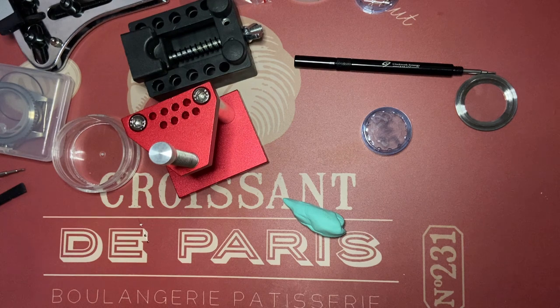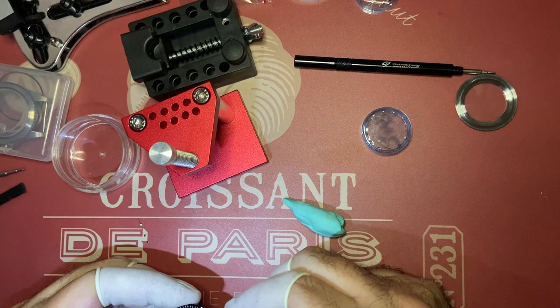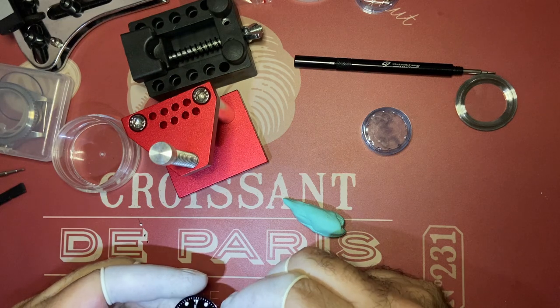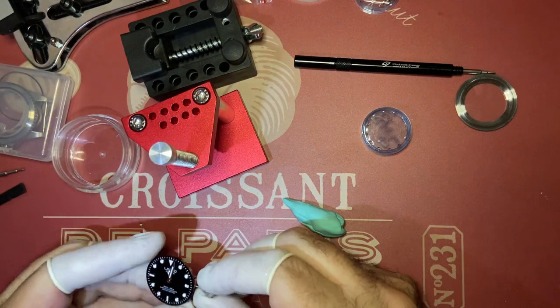Number two: solid foundation. You need a movement holder. You don't need to invest in dedicated holders for specific movements — there are cheaper options on eBay. But if you get serious, you'll eventually want a specific one.